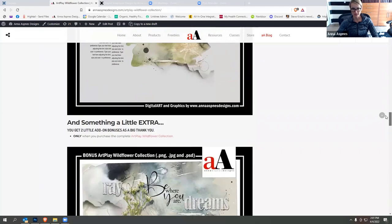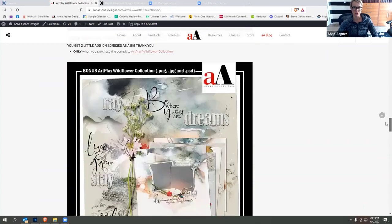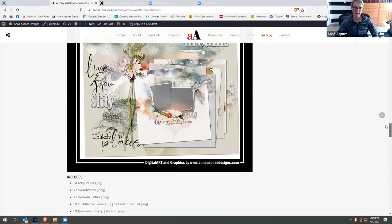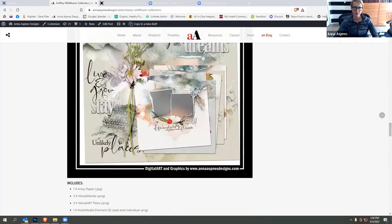When you purchase the whole collection — which obviously, if you are here today live, you have done — you get this fun little bonus, which includes an additional paper, some of the word art, and the layouts. There's also a fun little typewriter transfer in the mix as well.